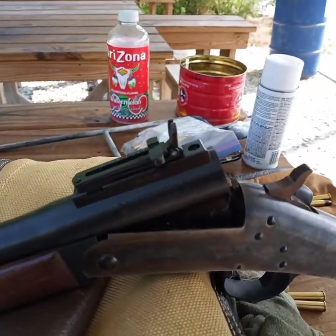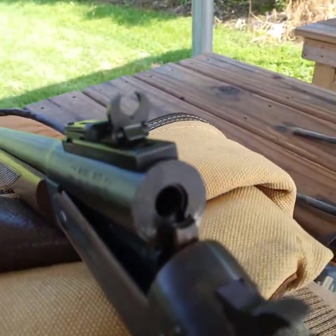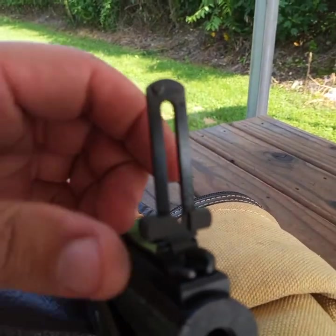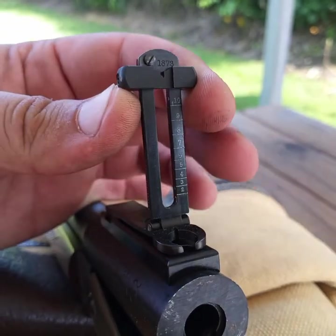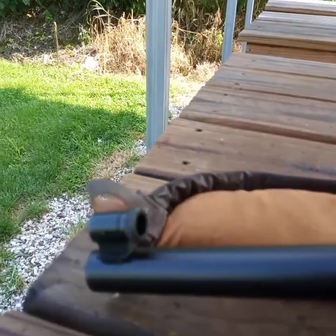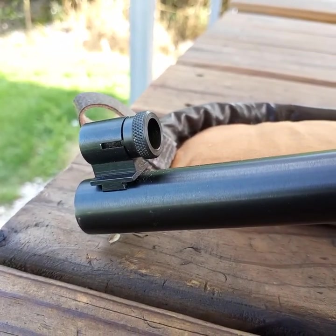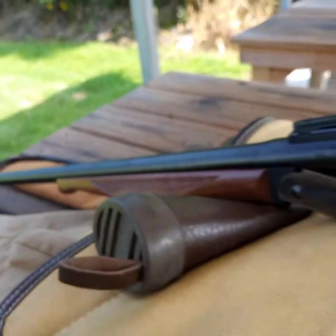This one also has the Smith Enterprises flip-up tang sight on it. It's a buckhorn, and then flips up and you can adjust it up and down. It's got the same Lyman 17A front sight that the Buffalo Classic does. Most of the Buffalo Classic actually came with this sight, which was actually the incorrect sight — incorrect height.